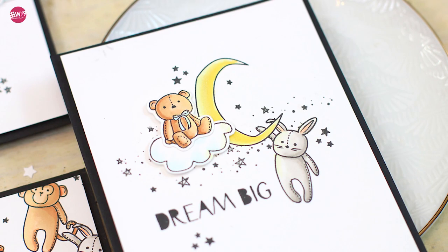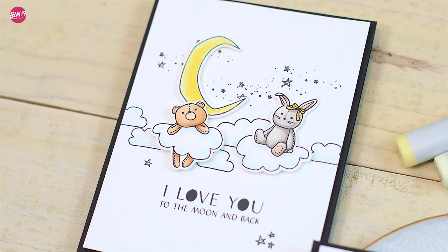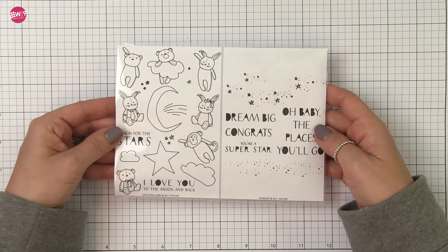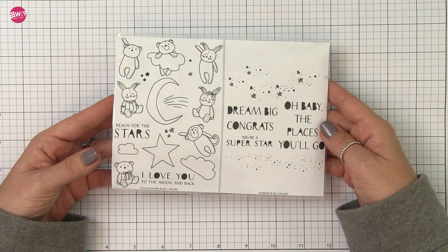This stamp set is Little Dreamers and it is adorable. Illustrated by Stephanie Serb, at first glance this may look like a baby set but I wanted to show you today how you can take it beyond that. When you pair it with the Stardust stamp set, which has sentiments in the same font and a little sprinkling of stars and such, you really open up the possibilities.